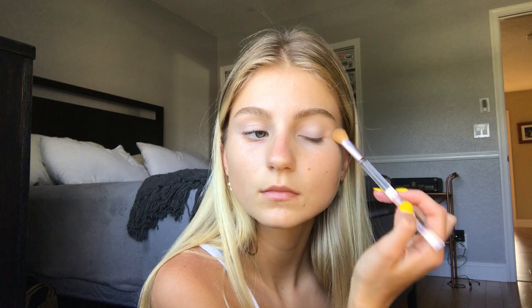Then I'm taking my Tarte Shape Tape concealer and using it as a primer for my eyes. I used too much on one eye so I just used my brush and blended it on both eyes, then blended the rest with my finger — this creates a base. Then I'm taking a translucent powder to completely smooth out the base so it's ready for all the eyeshadow.